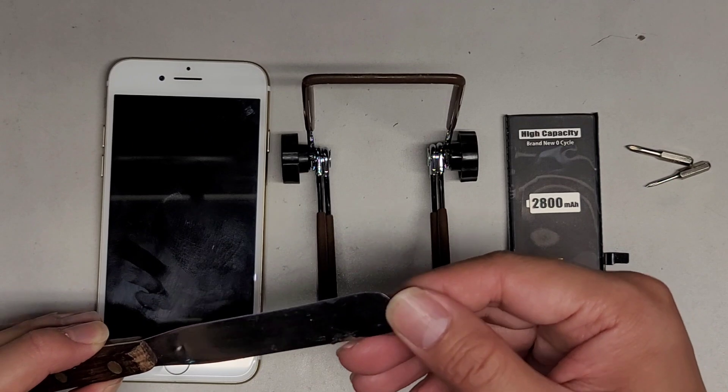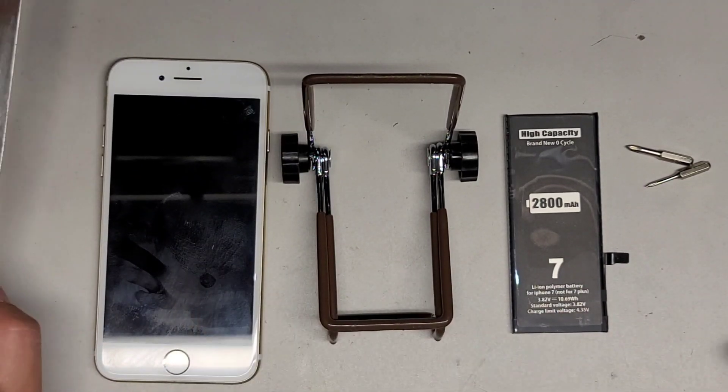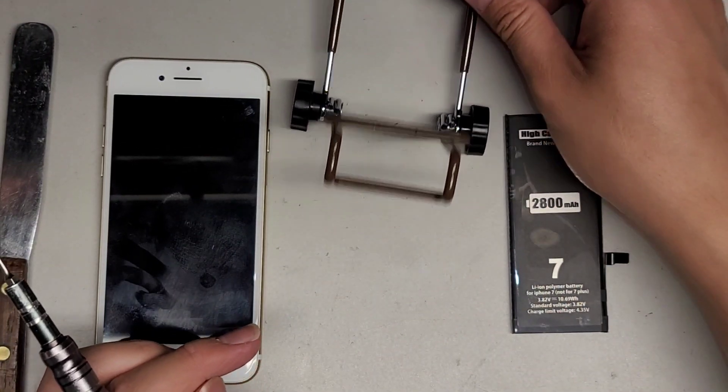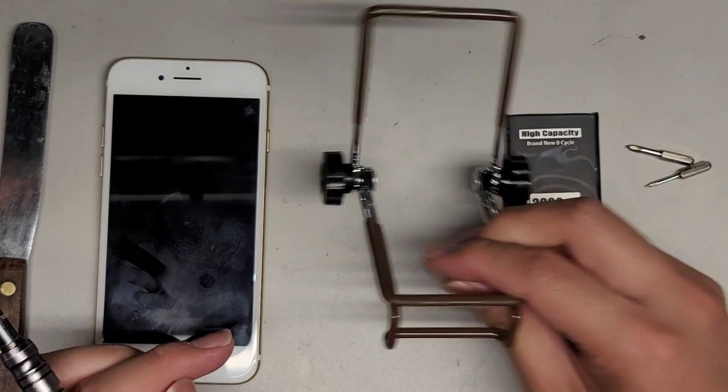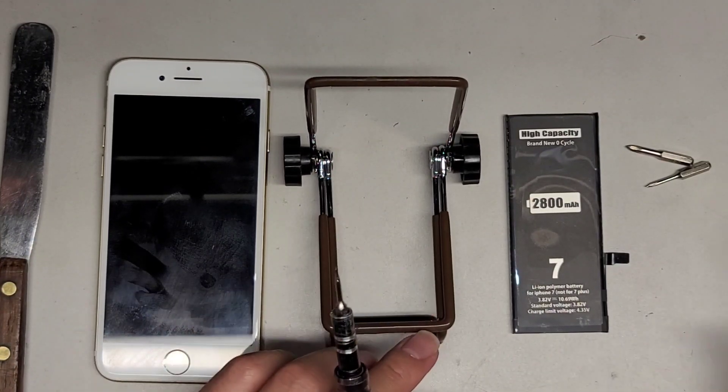To make this easier, I used a thin pry tool here, though you can do this with a suction cup if your screen isn't cracked. I'm also going to use a phone stand — it's a cheap thing I got from Daiso, like $1.50.